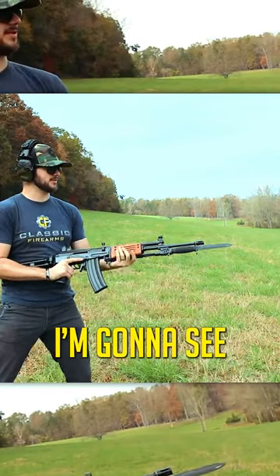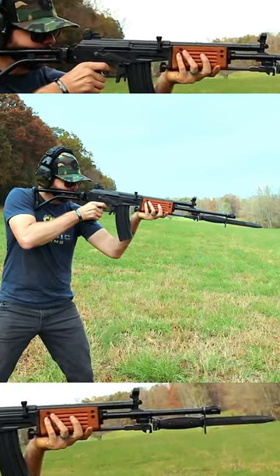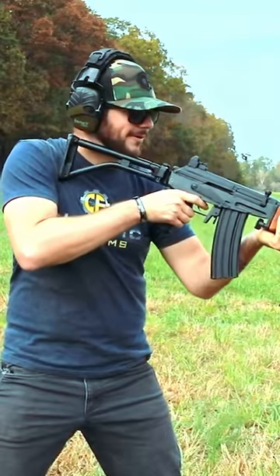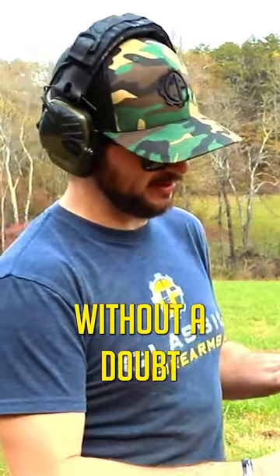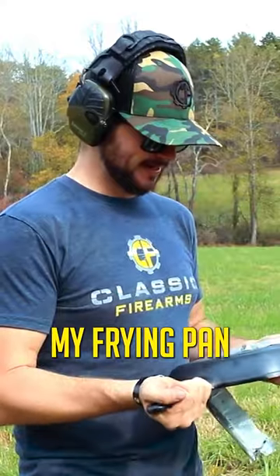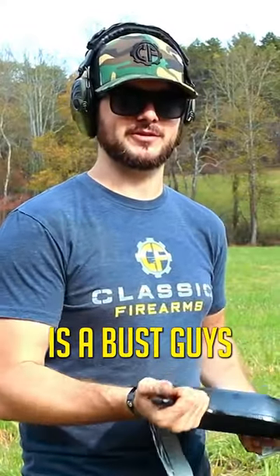Here's one of the green tip rounds — might be a little difficult to see, but that's what's in there. Let's see if this gets it. Green tip, without a doubt, made it all the way through right here. My frying pan theory is a bust, guys.